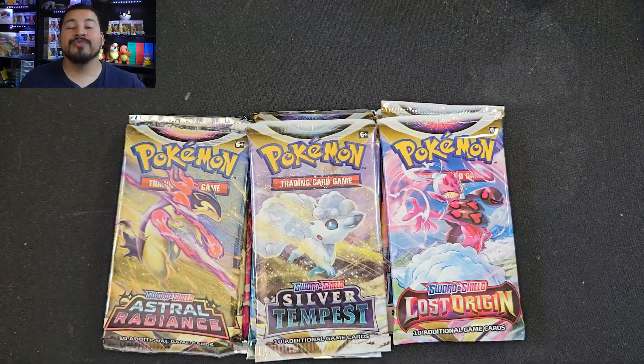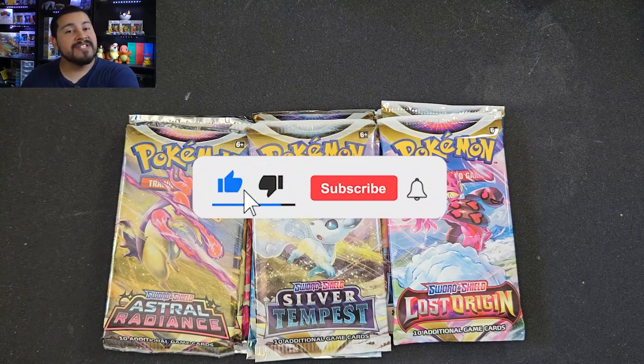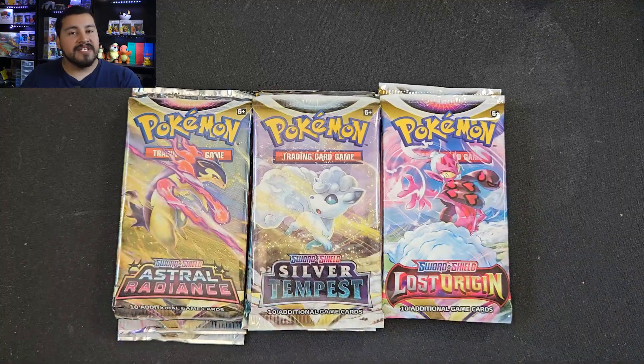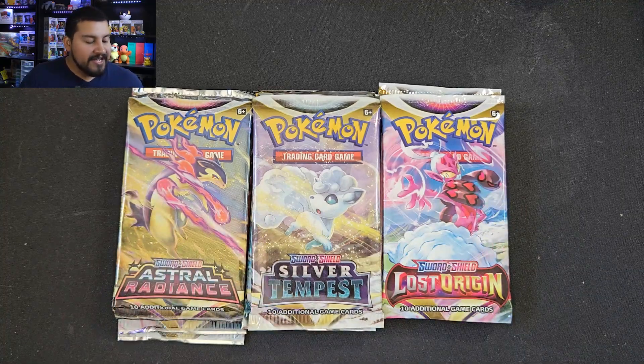Before we get into the opening, if you are new go ahead and hit that subscribe button to catch more videos on the channel. I will be having PSA returns and things of that nature so if you enjoy that, subscribe. We'll also have some shorts out that will be more like rankings and things. I got a lot going on but thank you guys so much for the support.